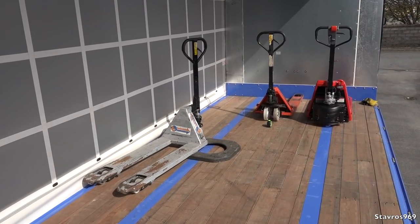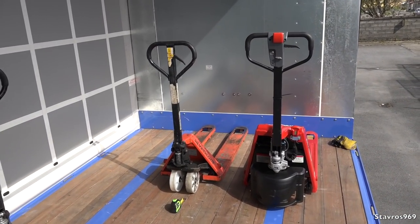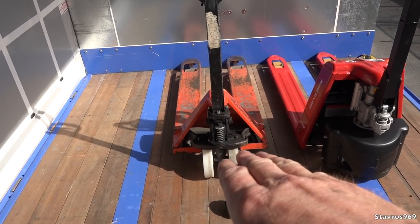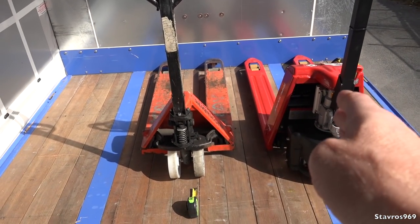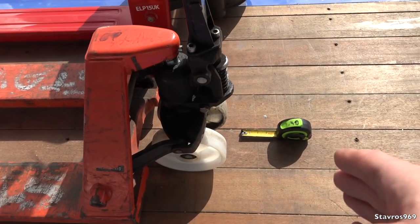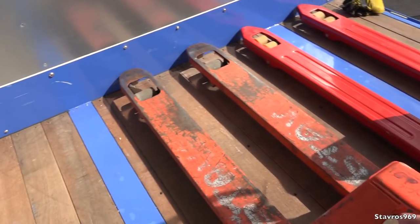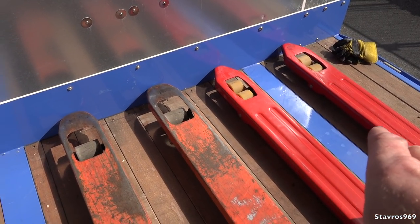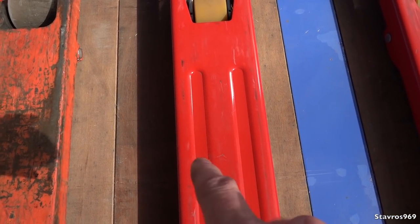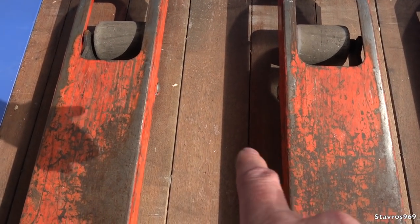I'm going to show you the differences between these three pallet trucks. This is the semi-electric one. These pallet trucks are becoming more and more popular with drivers. The semi-electric one is 22 inches wide; the manual one is 21 inches wide. I want to show you the size difference — that's about four inches longer than the manual pallet truck. One thing I like about the semi-electric is that it's wider between the legs. The legs themselves are narrower than the manual one's, but we have 26 centimeters clearance here versus 22 centimeters on the manual.